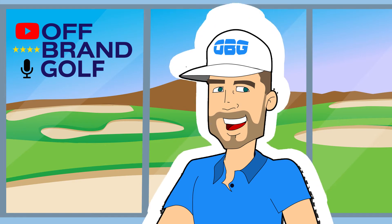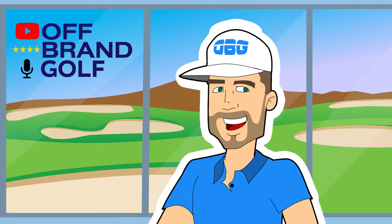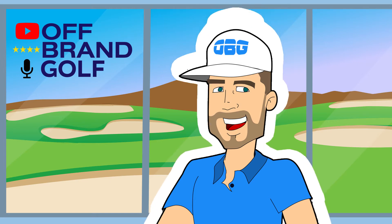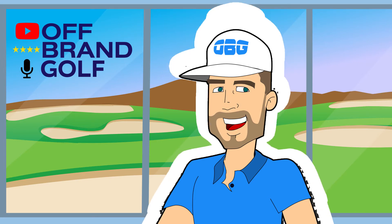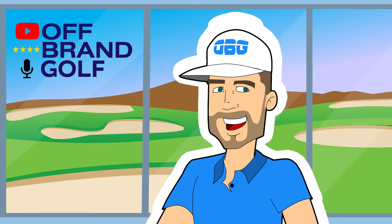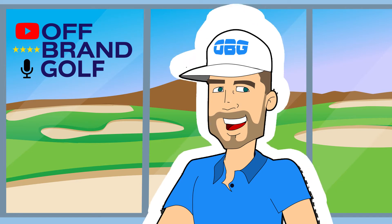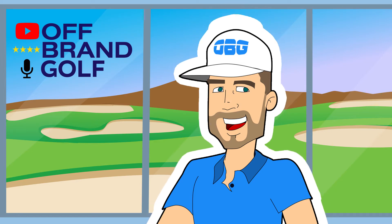We created the Off-Brand Golf YouTube channel for three main purposes. The main focus is to provide off-brand golf equipment reviews to folks on the internet looking for reviews on the fresh new golf products that a ton of new companies have put on the market in recent years. If you have an Instagram channel or you've searched for golf products on Google recently, you probably noticed that there are a ton of new companies putting out products that look pretty amazing in some cases.